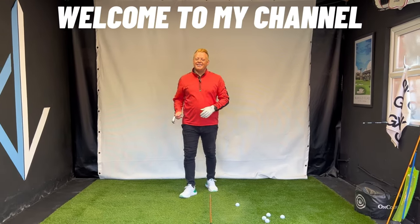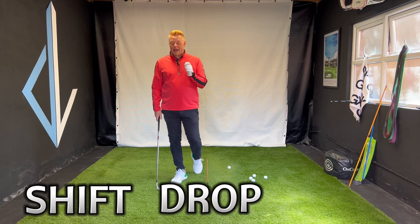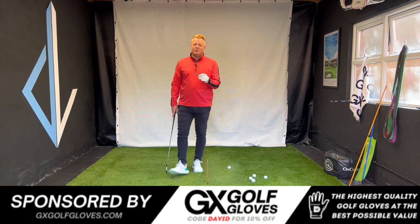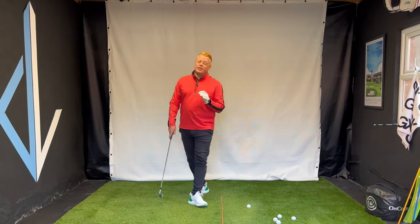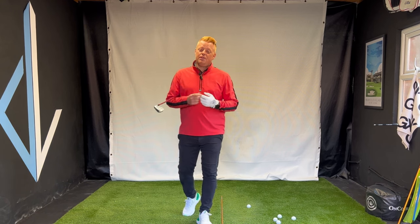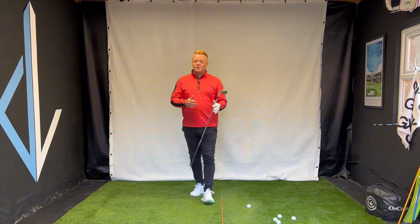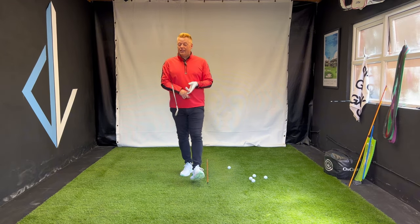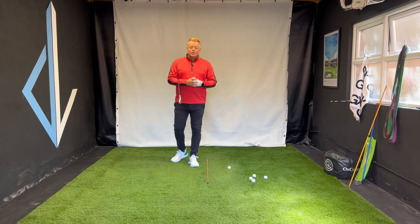Hey golfers, welcome back to my channel. In today's video we're going to do something I call shift, drop, and bow. Stick with me - sounds like a lot of things to do, but we're going to simplify it. If you're new to the channel, welcome. Please hit the like button, hit the subscribe button - it helps the channel so much. Drop in the comments and let me know what you're struggling with in your game.